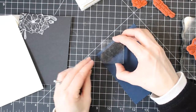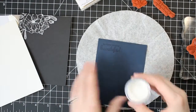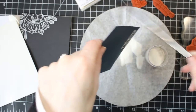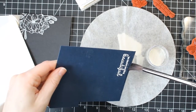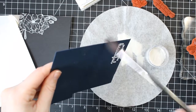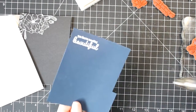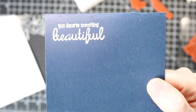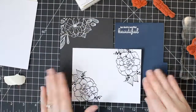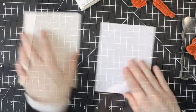I want to show you that you can also stamp out sentiments using these basic powders. I really love that the Brutus Monroe powder is ultra fine — that helps it stick to tiny sentiments and detailed stamp images and you get a really great embossed result. I've gone ahead and stamped out the sentiment and I'm just cleaning up around the edges with my dry brush, wiping away some of those little powders that stuck where they weren't supposed to go. Then I'm heating it up with my heat tool. Whether you're embossing a sentiment or an image, the basics are the same: stamp, sprinkle on your powder, heat it up with your heat tool.